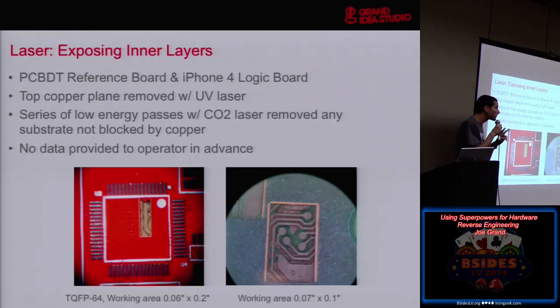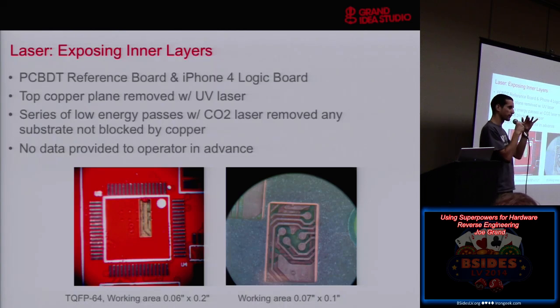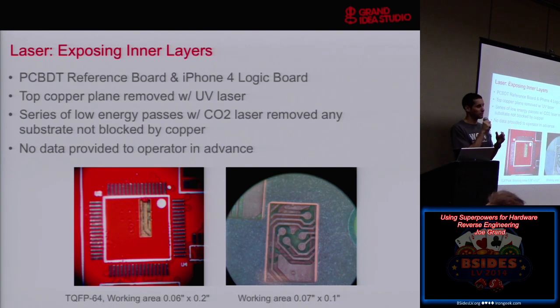I brought two different boards to them: what I call the PCBDT board — the PC board deconstruction technique test board — which is a six-layer board I constructed with different test features, and then the iPhone board. I figured we'd start with something simple — the six-layer board with very large interlayer spacing — and then the iPhone board as sort of the latest and greatest. I sat in a room, talked to the engineer, he'd go out and do a bunch of stuff, and half an hour later come back and show me the result. That went on for eight hours.